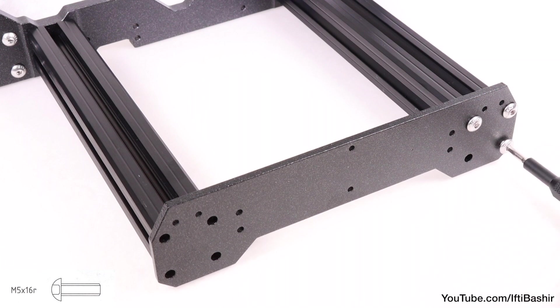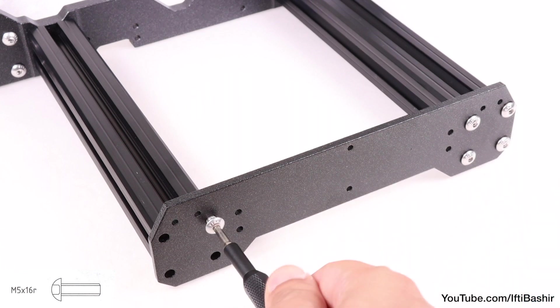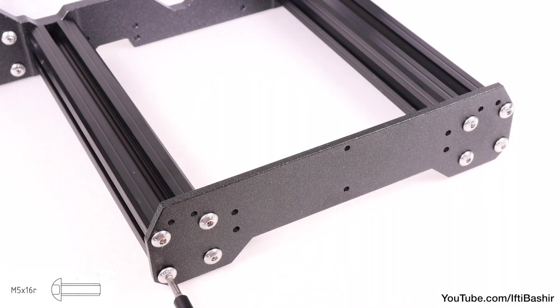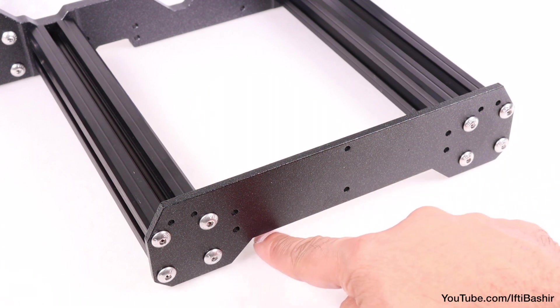You can choose to use threadlock here if you wish, while just getting all eight screws into position for now. The extrusions are all pre-threaded, so all screws should go in nice and easy without any force needed. If they catch, back the screw off and try again. Notice the orientation of the front plate — with the gap being at the bottom.